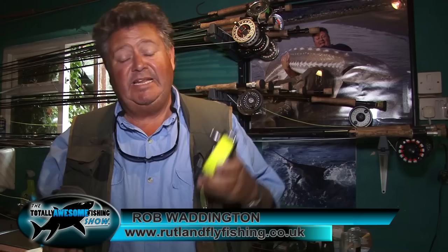Hi, I'm Rob Waddington. I'm here on Rutland Water, and my job — apart from running a B&B on the lakeside — is to teach and guide fly fishing. Many people come to me as total beginners, and I get them to cast with a fly rod for the first time ever.